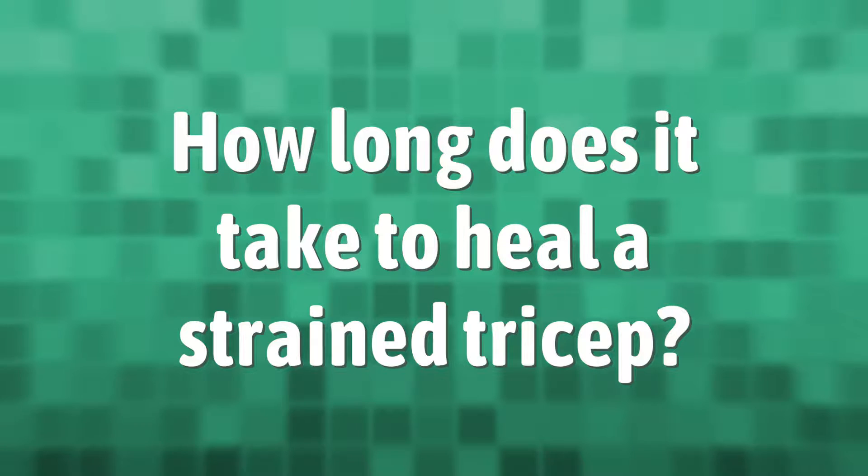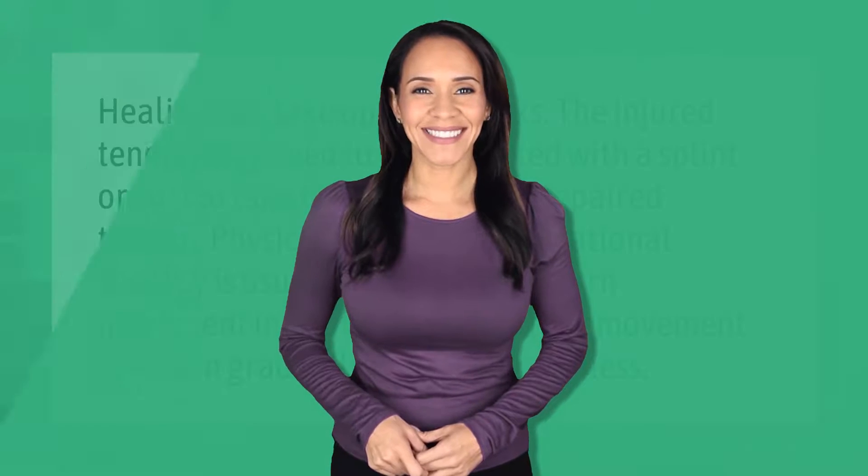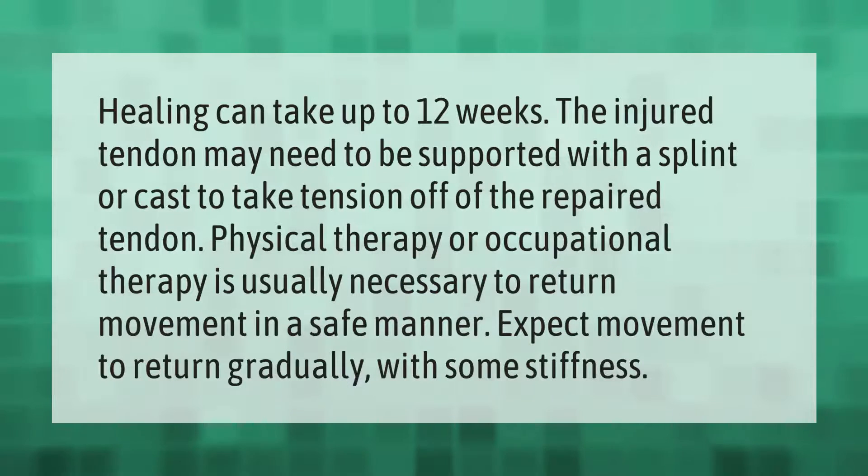Healing can take up to 12 weeks. The injured tendon may need to be supported with a splint or cast to take tension off of the repaired tendon. Physical therapy or occupational therapy is usually necessary to return movement in a safe manner. Expect movement to return gradually, with some stiffness.